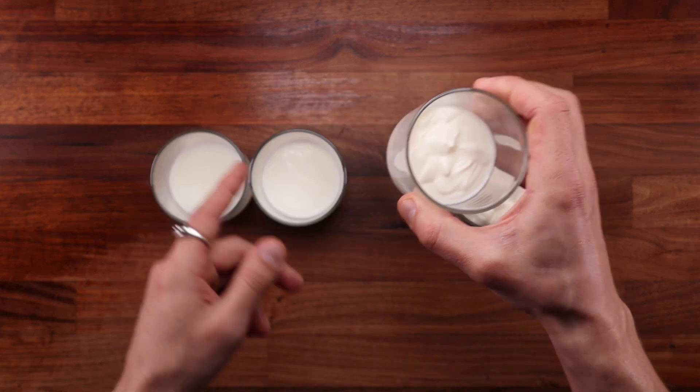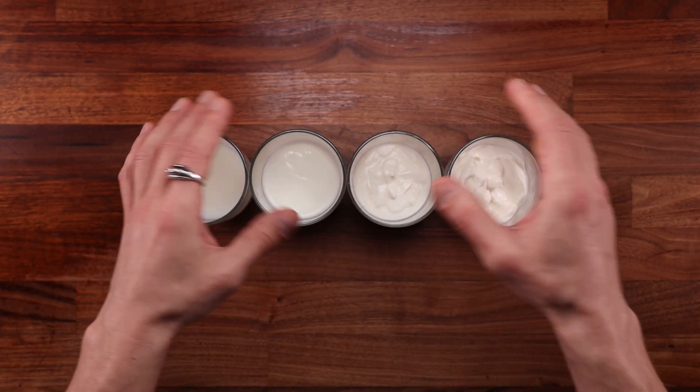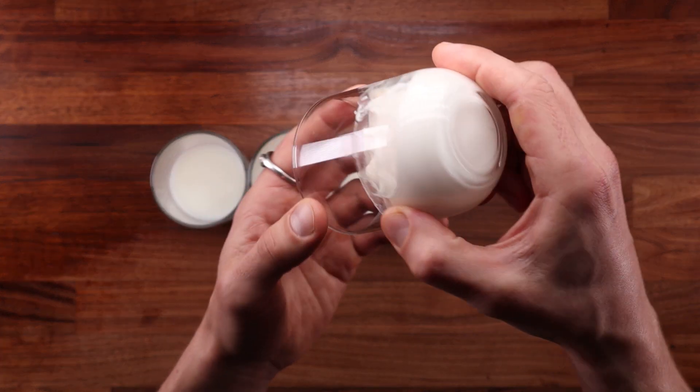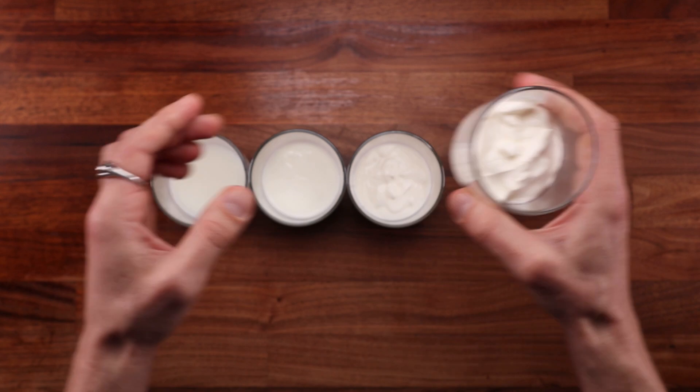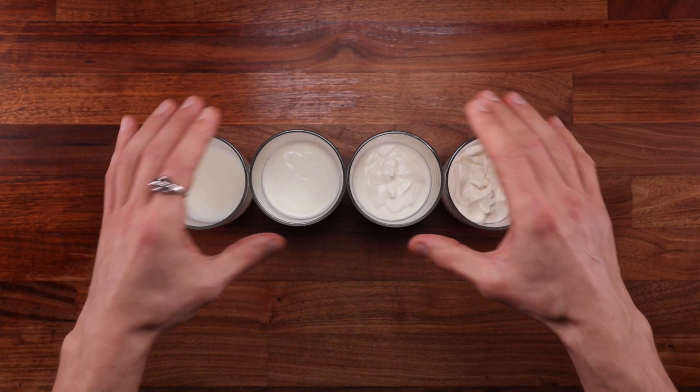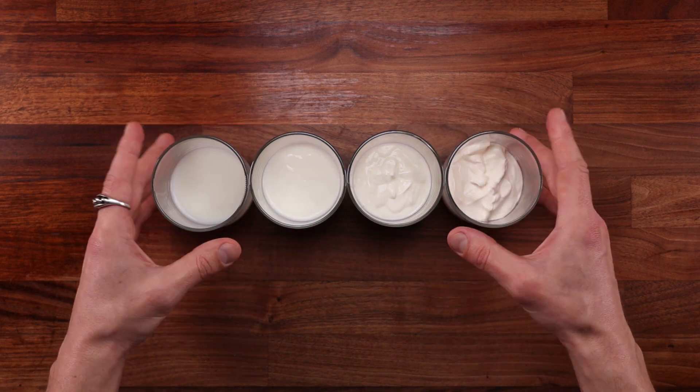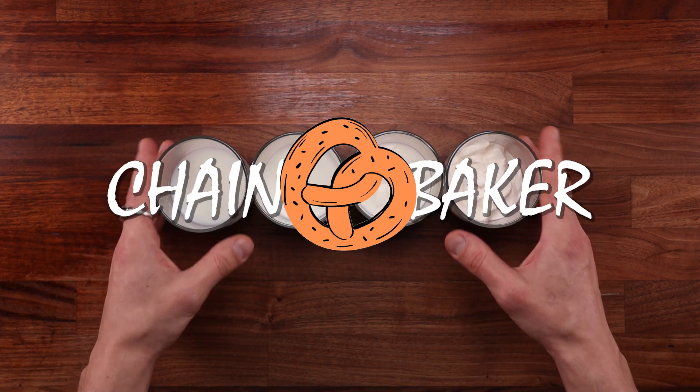After all, I am Eastern European and my blood is pretty much made out of sour cream. We eat this stuff with everything and I thought it would make for an interesting comparison. So we'll make four breads today — one with milk, one with buttermilk, one with yogurt and one with sour cream — and we'll find out how these ingredients affect the dough and the final loaf of bread.